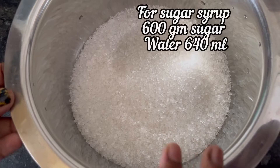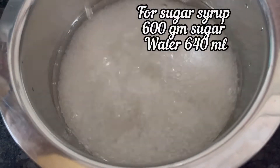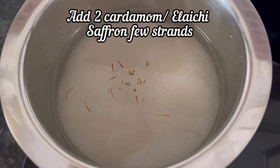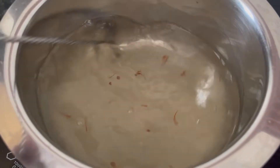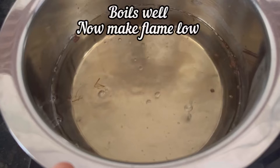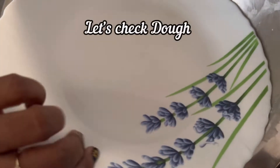To prepare sugar syrup, take 600g sugar in a bowl, add 640ml of water to it. Keep this pan on stove, add 2 cardamom or elichi crushed, and few saffron. Keep mixing and bring the sugar syrup to a boil. Here you can see sugar syrup has started to boil, make the flame low, cook for 10 minutes. Our sugar syrup is ready, switch off the stove.